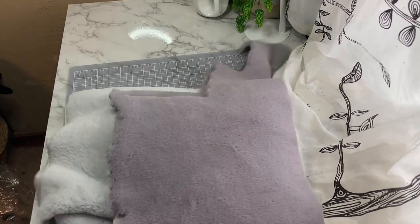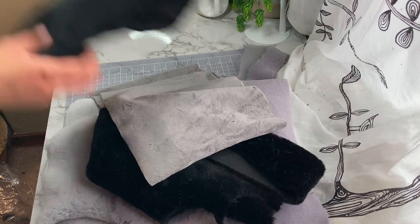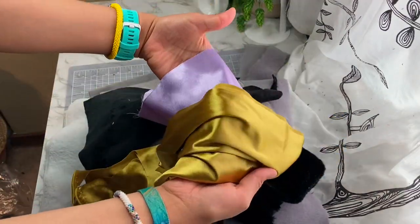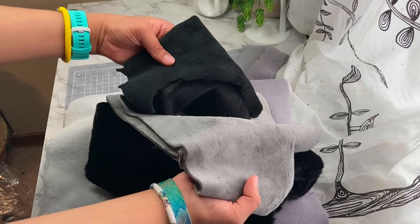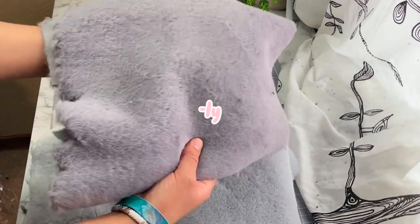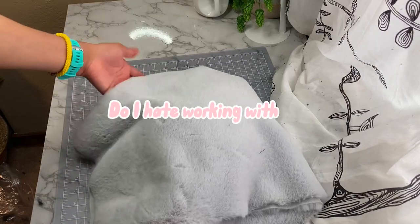Next up, the fabric. I have officially hit my fur quota for this year. If I ever mention wanting to make a fur-based plushie again for the rest of the year, someone please knock some sense into me and point me towards this video. Because holy sh** do I hate working with fur.